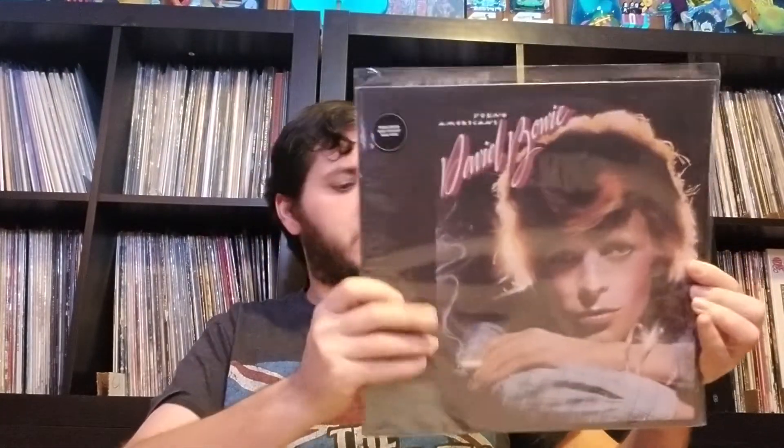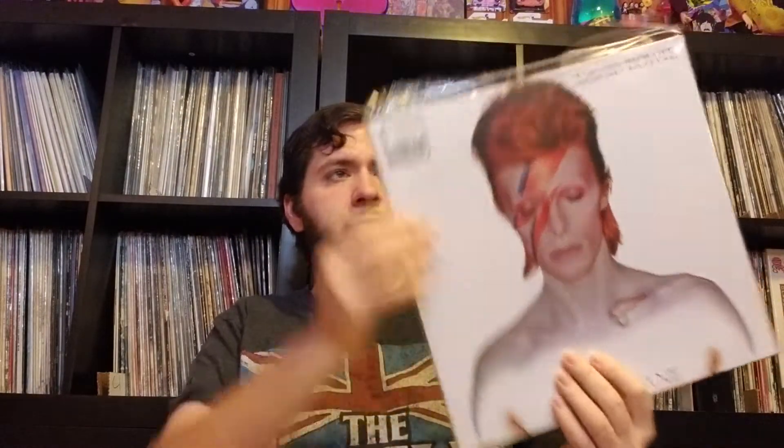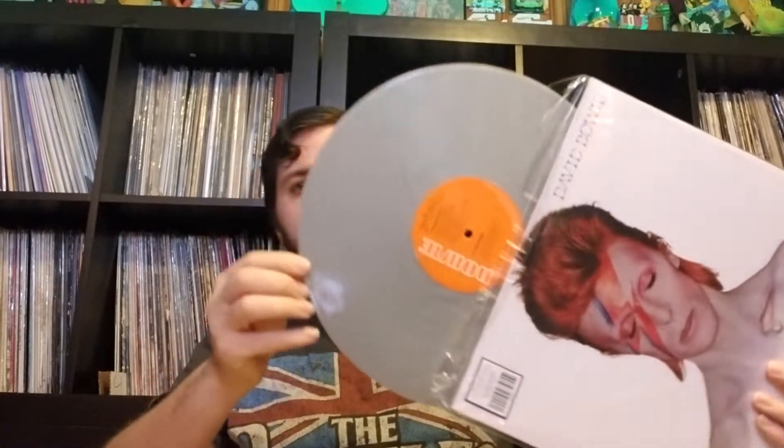Young Americans — I think this is the 2017 reissue. Bought that at Barnes & Noble. Aladdin Sane, really cool cover here. This is the silver vinyl.